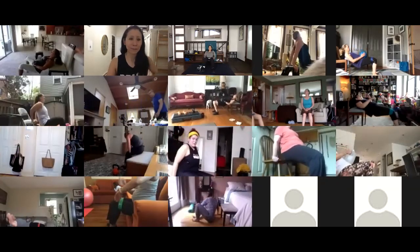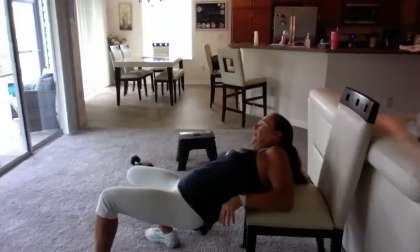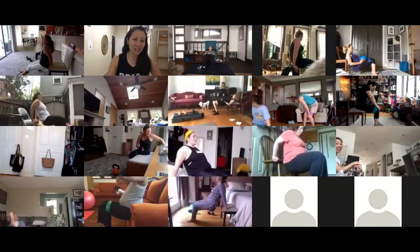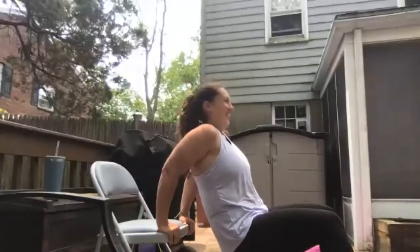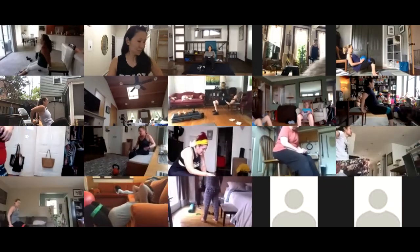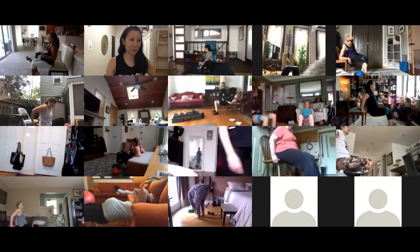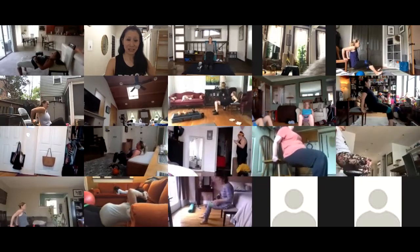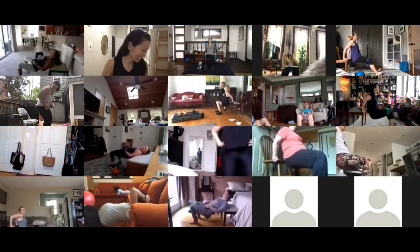You guys still have about a minute. These are ideally done on a lifting bench, but we all have to make do. Nicole, just keep thinking chest up. Only fifteen seconds left — ten seconds!